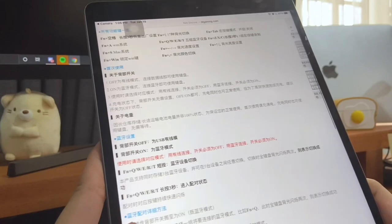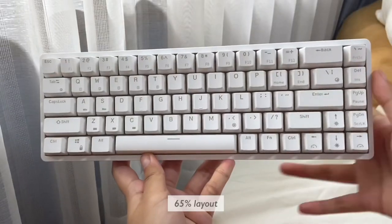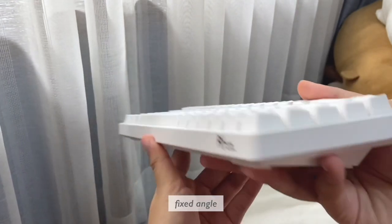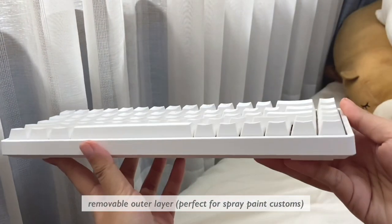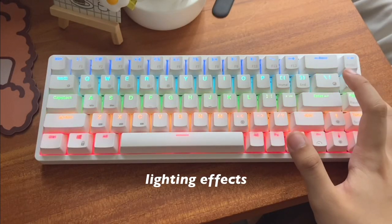I do think it's very important to discuss the merits of this keyboard on its own, so that's what I'm going to be doing. As far as I'm aware, there's no software for this particular model from Royal Club, so I'm going to be looking at it and reviewing it on its own.